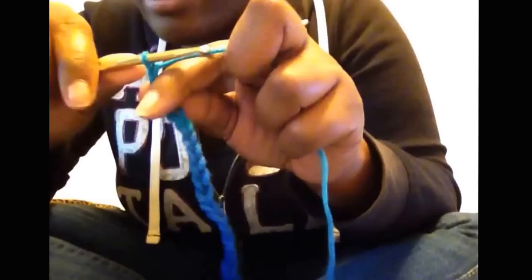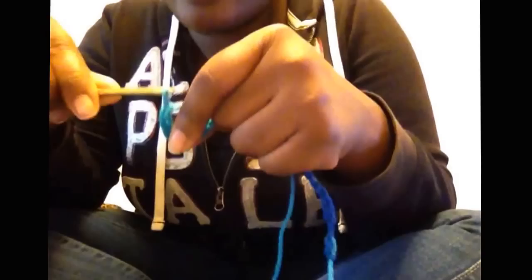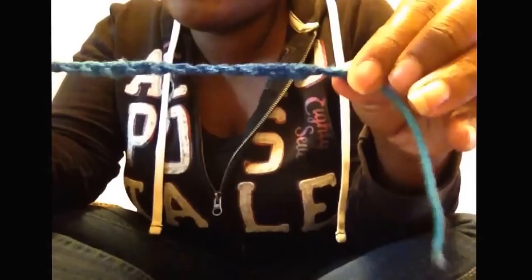Sometimes your needle slips out of the hole — just put it back in, you didn't lose your spot. Make enough chains because the length of this chain is going to be the bottom of your scarf. The top ends of the scarf that hang are separate, so do a few more chains and then I'll show you how to start the second row, which is really easy.